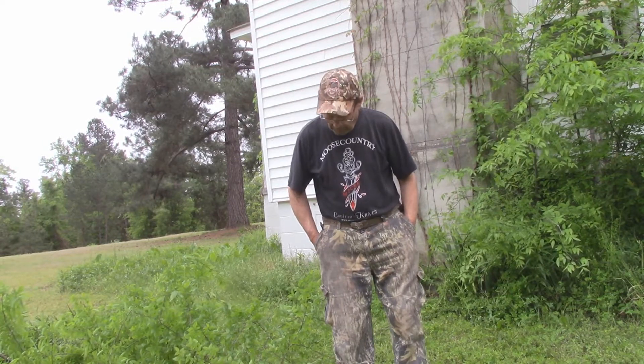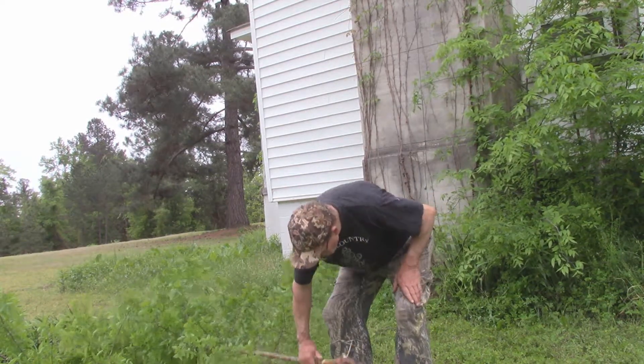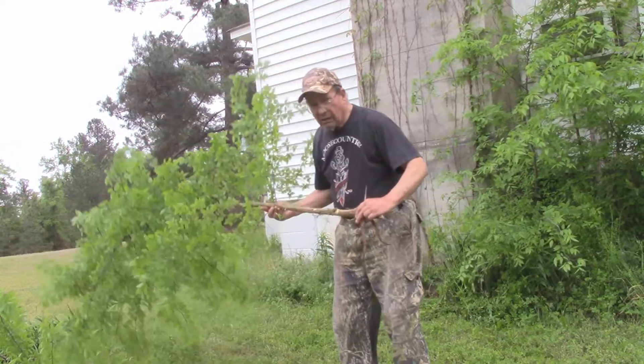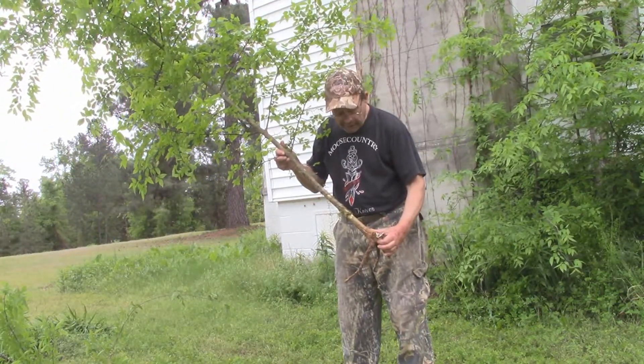This is O.V. Smith, the backyard sportsman, and I'm at my house, Whitehall. This is an old plantation house, been here since the 1850s in the form that you see it now, and one of the continual problems that we have are wild trees like this growing up solidly against the foundations.